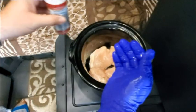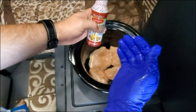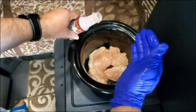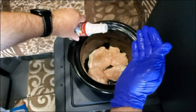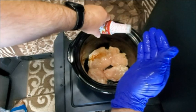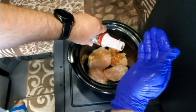All right, so I want to make sure I get a nice even coat of the smoke flavor, so I'm going to layer the chicken a little bit at a time. I don't want to add too much — you don't want too much smoke because this is very strong. It only takes a little bit, but I also want to make sure all the chicken has some smoke flavor on it.